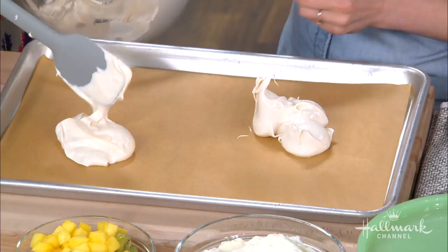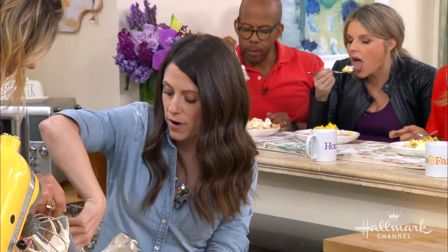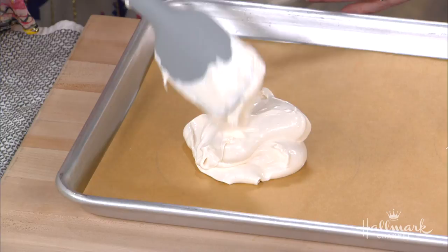This is whipped to stiff. If it collapses when you fold it, then you need to keep whipping. And you're using this ice cream scoop — is there a reason? I love this ice cream scoop. It's actually a measuring utensil and it has a scooping mechanism so everything comes right out, and you can evenly divide. Then just spread it up.